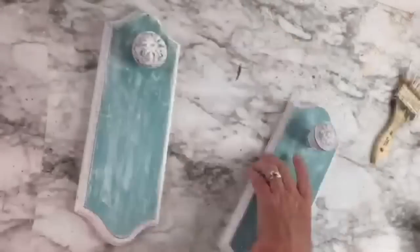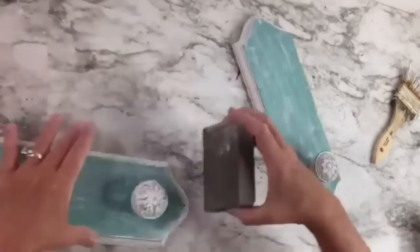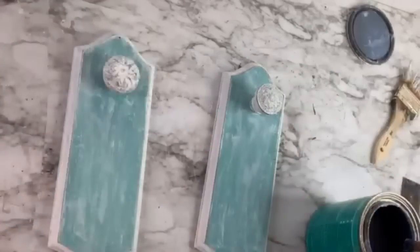I use my sanding sponge from the Dollar Tree to go over the top where the agave and the whitewash were, just to smooth it out a little bit. Then I take this poly acrylic varnish by Minwax and go ahead and cover the top, the sides, and the knob.